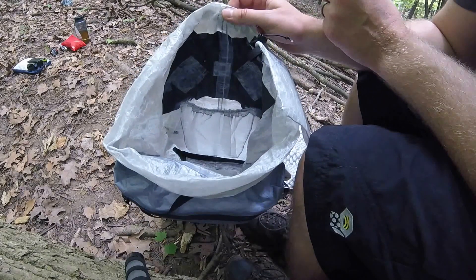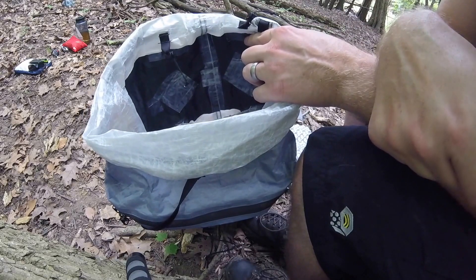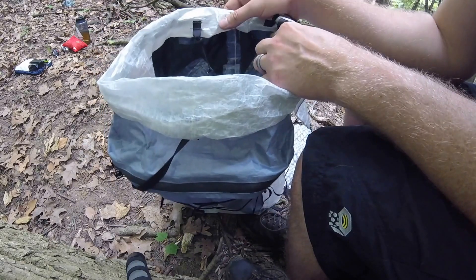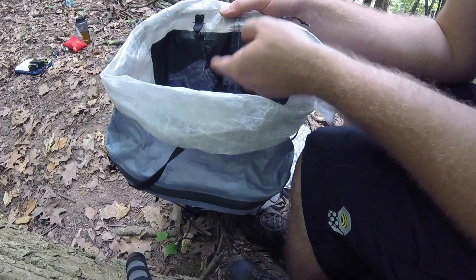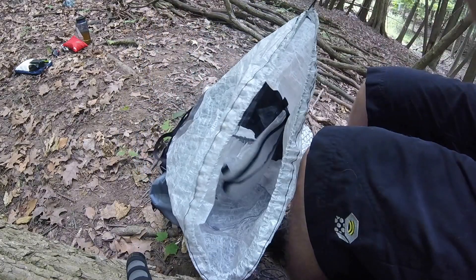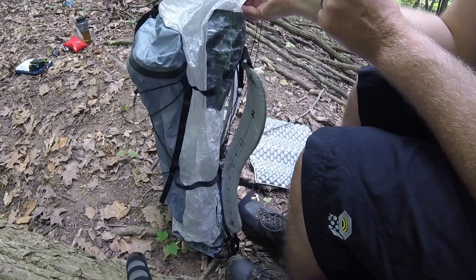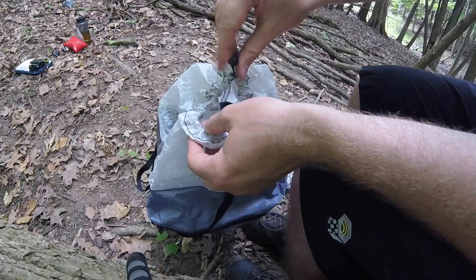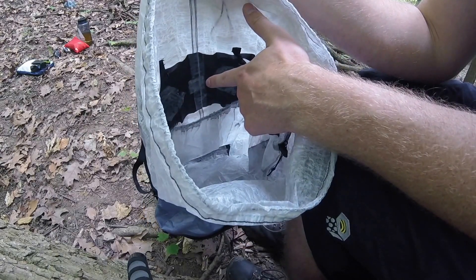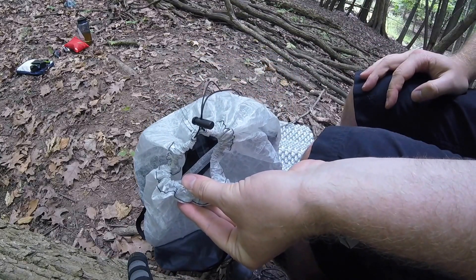Now for an embarrassing confession: I opted to tape the seams of this backpack — that's extra money; they don't come taped. I got them taped thinking it would add to the waterproofing. Why have a waterproof fabric and not tape the seams? It also adds durability and strength to the seam. But if you remember, I have a giant hole in the top of my pack, so I don't think it matters much that the seams are taped. So maybe if you get the roll top closure to keep the inside dry, get your seams taped. If you have this same opening with a giant hole, don't waste your money.